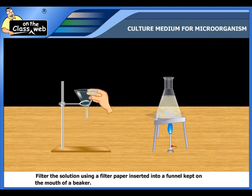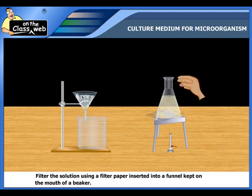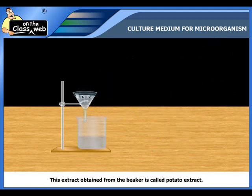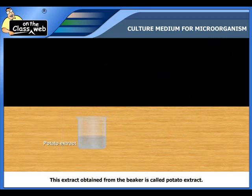Filter the solution using a filter paper which is inserted into a funnel kept on the mouth of the beaker. The extract obtained from the beaker is called potato extract.